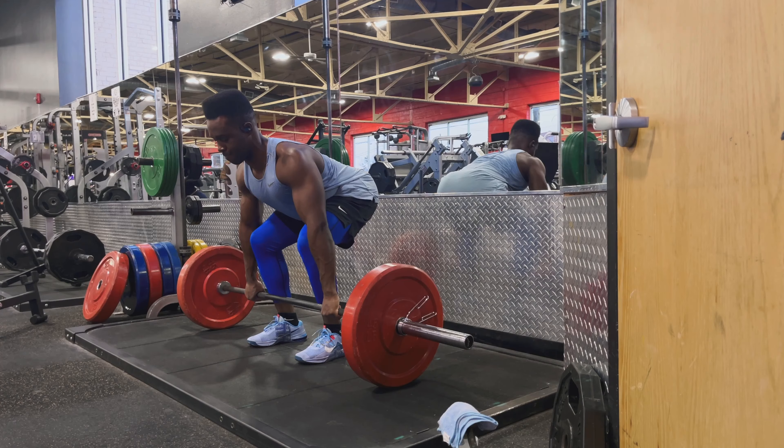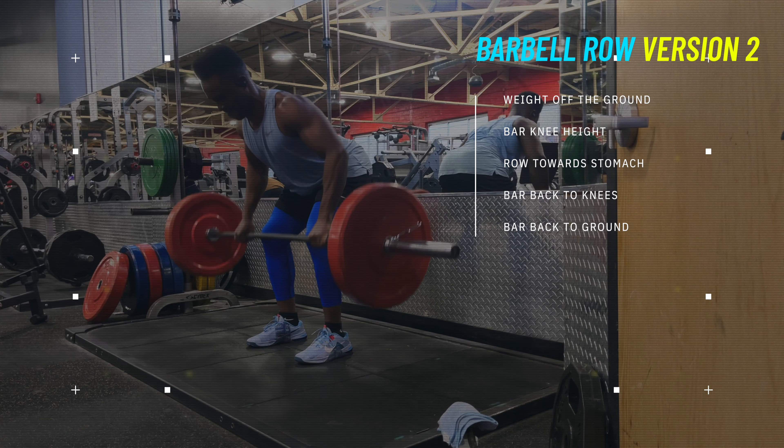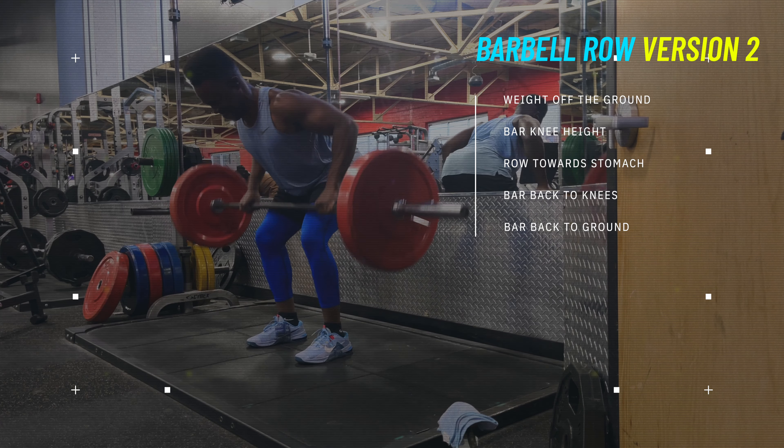For the second version of this exercise, it's the same exact cues with a couple of additions. Instead of keeping the weight off the ground for the entire set, you're going to bring the weight back to the ground after each repetition. So you bring the weight off the ground towards your knees, row it towards your stomach, bring the weight back down to your knees, and bring the weight back down to the ground again.